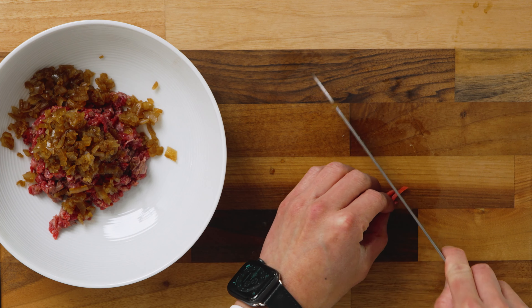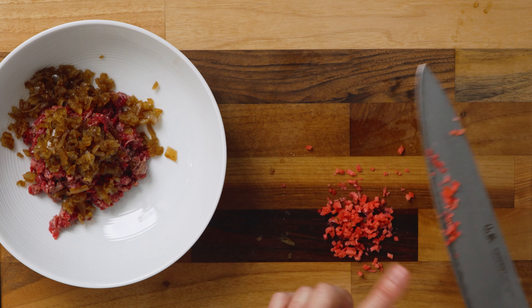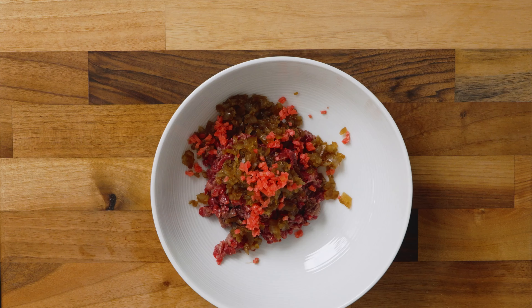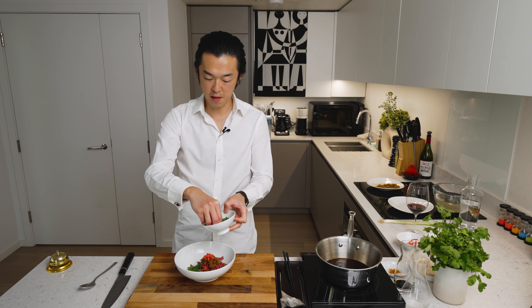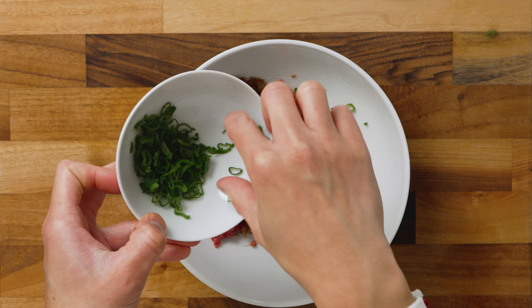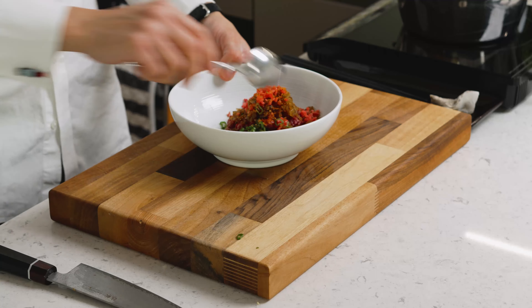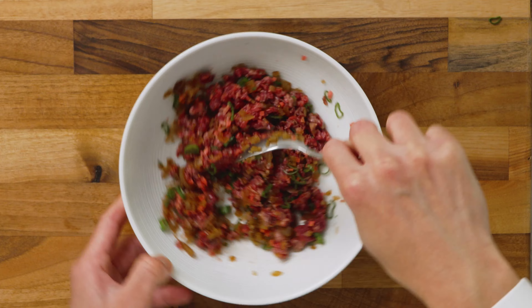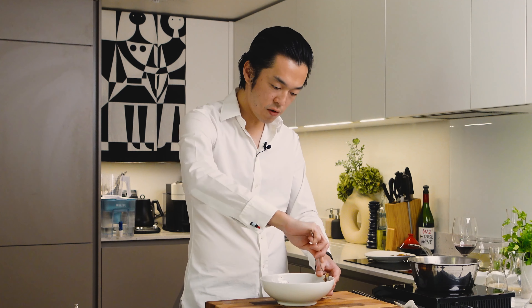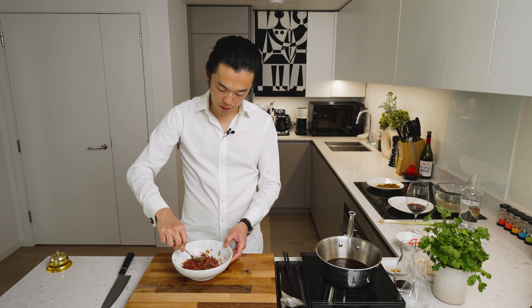And this also adds a bit of texture. Now the first round of scallion, just for a bit of freshness and color. Already so beautiful. And the first round of shichimi togarashi — Japanese seven spice — for me another mandatory ingredient. Now we mix. We haven't added any oil yet, just because the olive-fed wagyu is quite fatty. But if you're using a fillet steak, I will add a dash of extra virgin olive oil at this point. Now we taste.